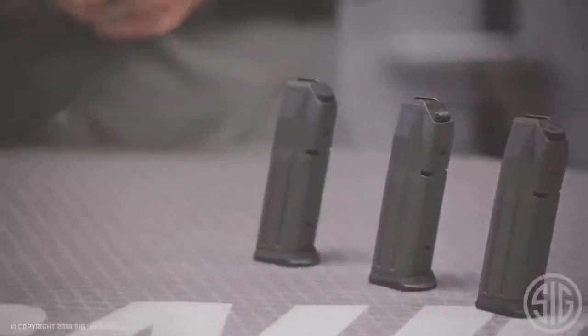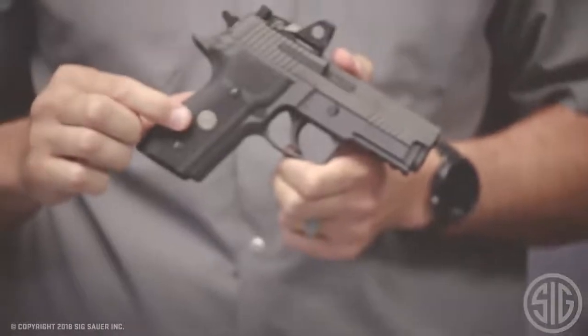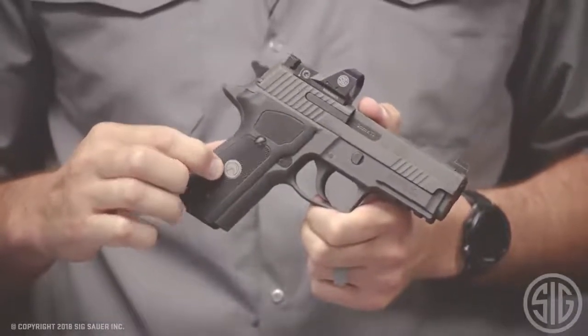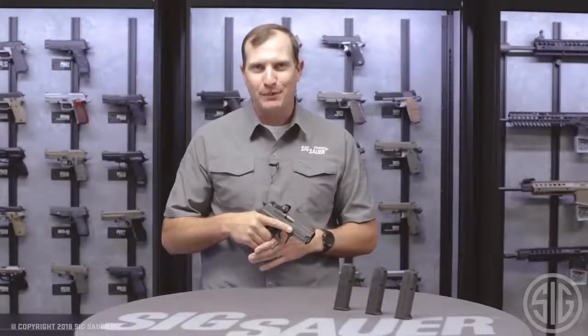The 229 Legion RX comes with three magazines. And of course it always comes with the Legion medallion right in the center of those G10 custom grips, which gives you access to exclusive products from our website. To learn more about this pistol and how to become a Legion member, visit us online.